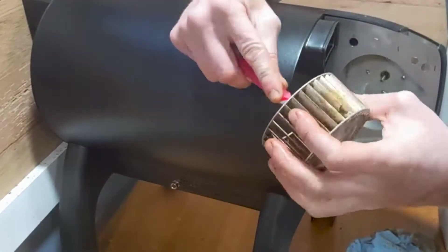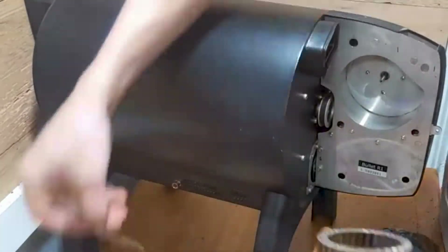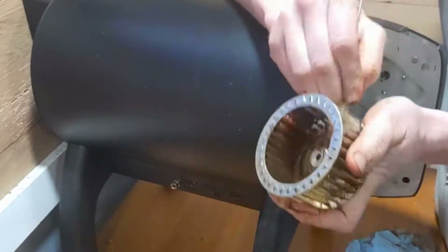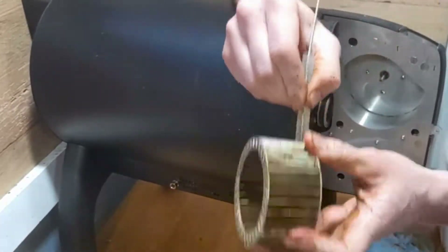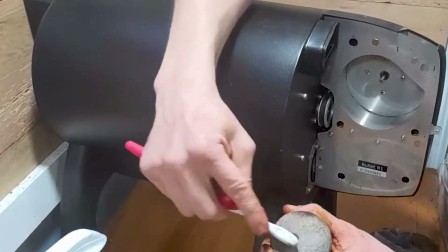Then I focus on getting all the coffee bean oil off the impeller fan using a toothbrush and a really tiny bottle brush. I also use the toothbrush to clean out the chaff bottle.